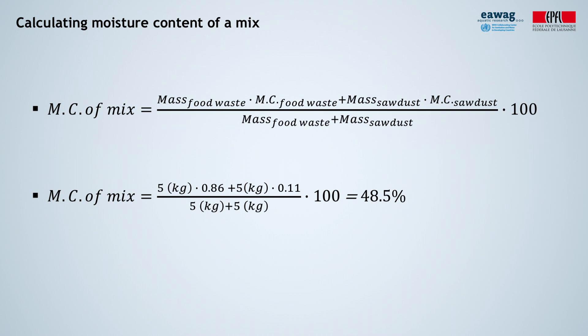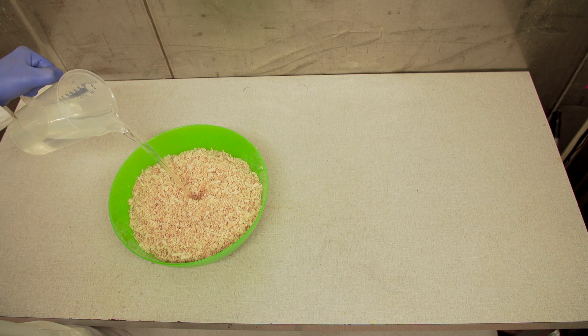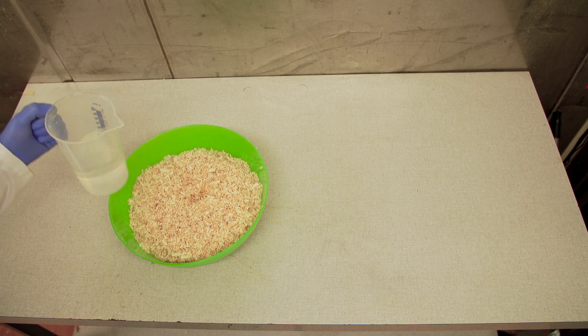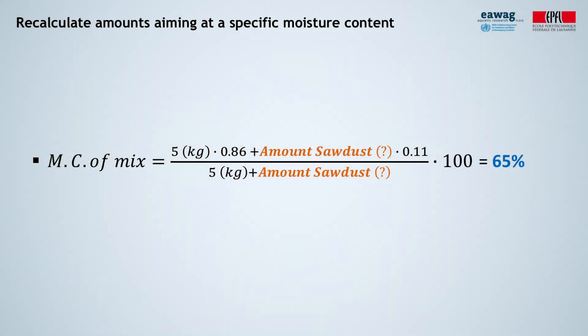Let's assume we want to compost this mixture. The moisture content of a material should range between 55 to 75% for composting. Our material is therefore too dry. We could add water since the material is too dry. If the material was too wet, we could dry it — for example, in the open air. Alternatively, we could recalculate the amounts of materials that we should mix to attain the desired moisture content.